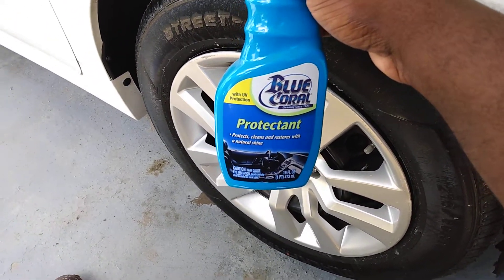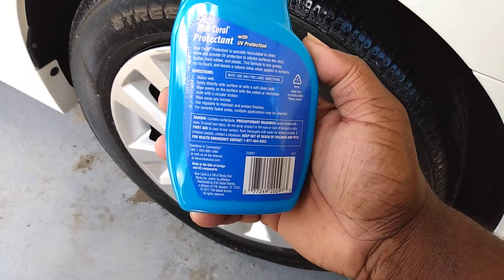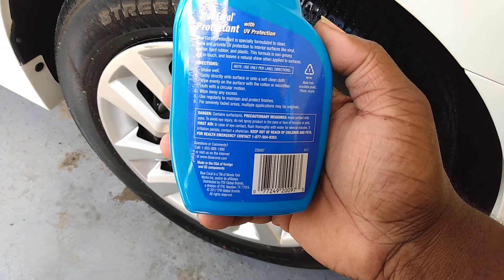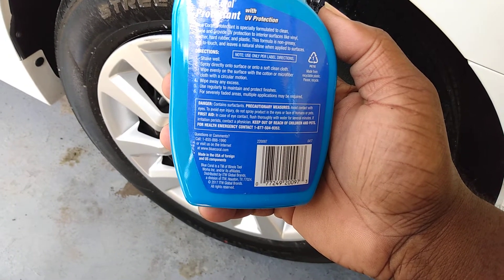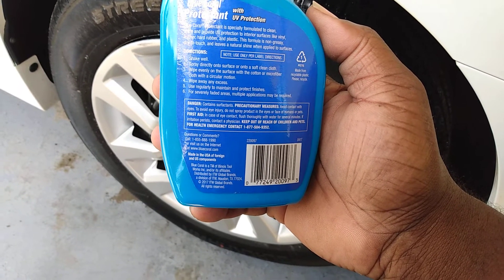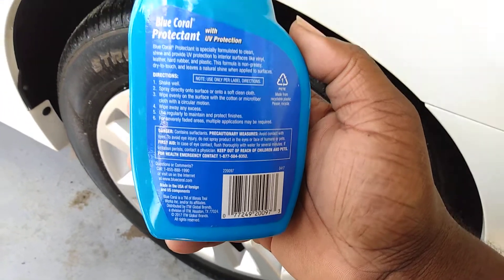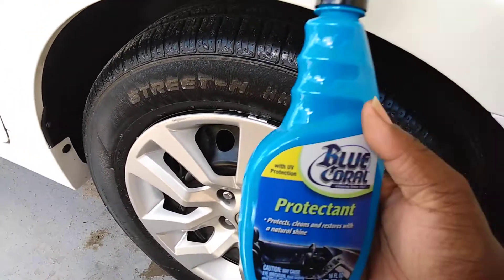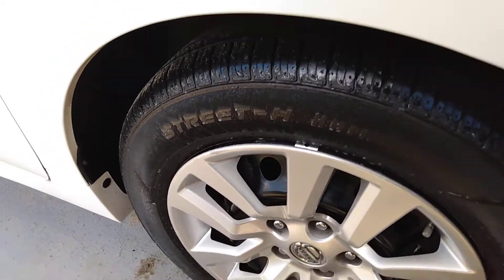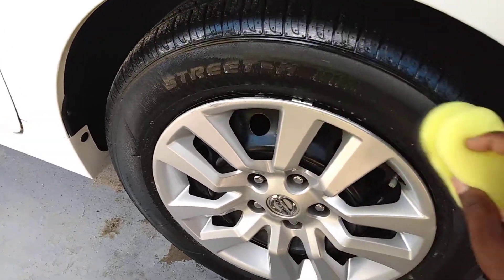Let's see what the directions say: shake well, spray directly onto surfaces. Wipe even into the surface with a cotton microfiber cloth or applicator pad, then wipe away. It says use regularly to maintain and protect finishes — for severely faded areas, multiple applications may be required. That's really all it's saying. So I'm just gonna go ahead and wipe this in with the applicator and see what we get.